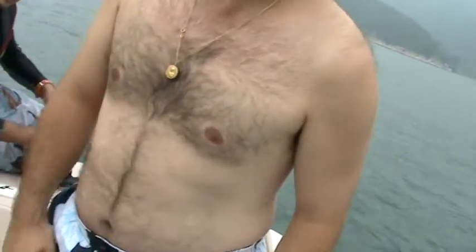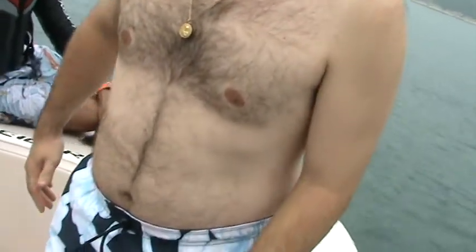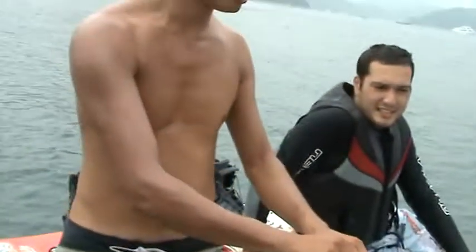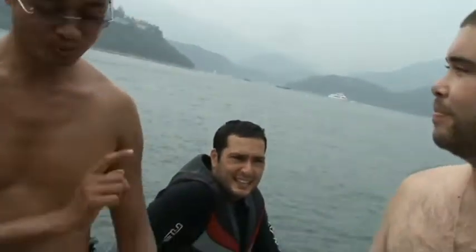Which foot do you go forward? Left foot forward or right foot forward? Left. You sure? No? Okay. So which is easier — right foot or left foot? This one. Okay.